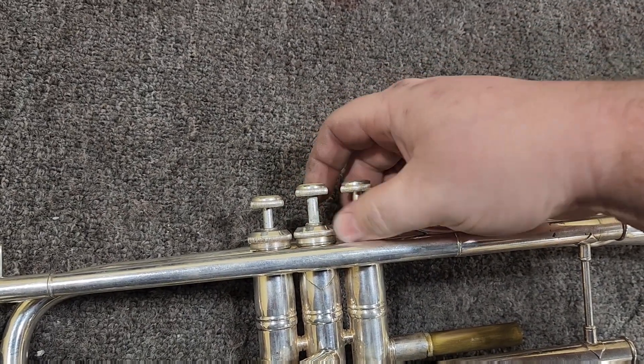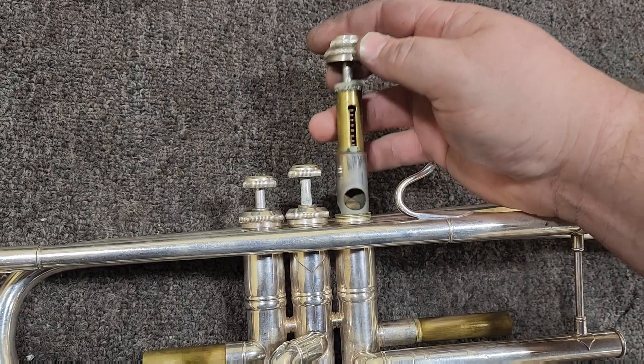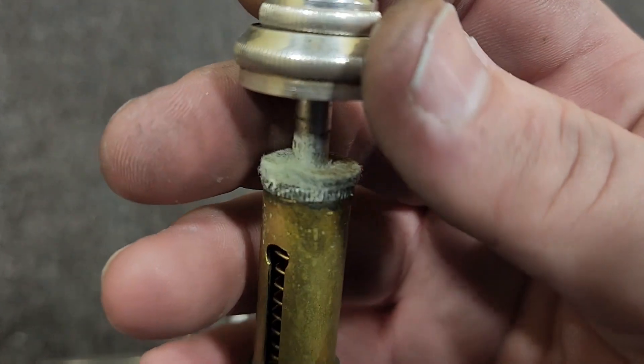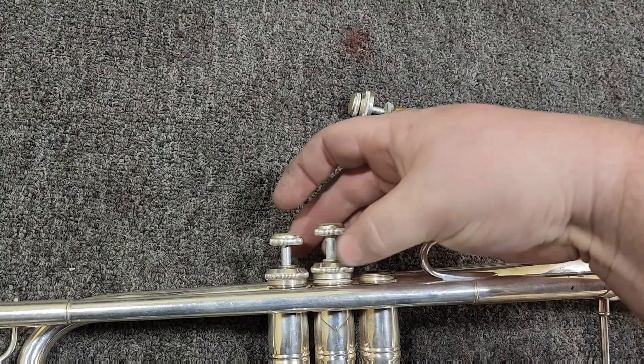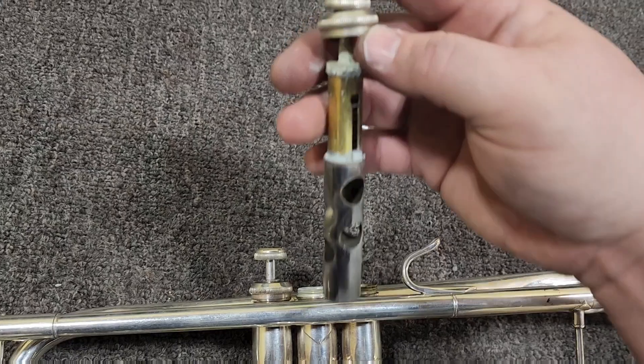Two free valve caps, but that first valve cap is stuck. The second slide on the instrument is also stuck. Let's see the condition of the pistons — really in pretty good shape except for the valve stems. The valve stems are very rotted and the felt very compressed.